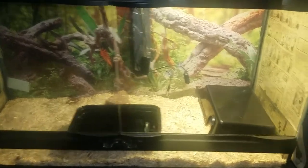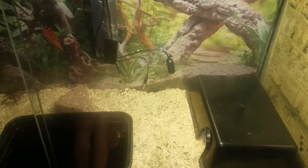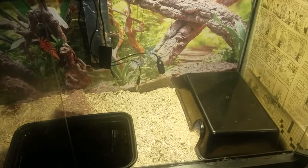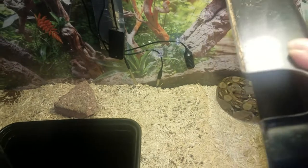This is going to be a video update of the Central American boa that I'm treating for arena virus. He is in his hide. It's April 20th, going on five months now treating him.